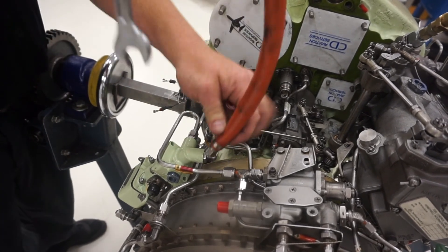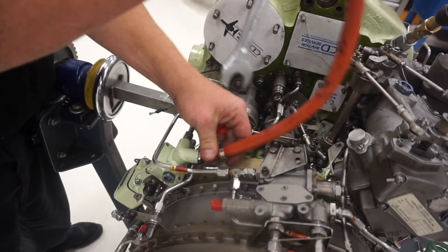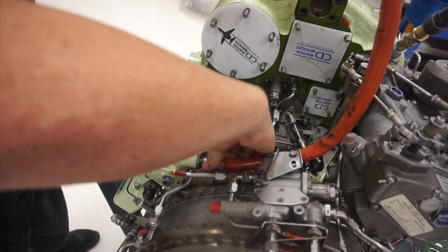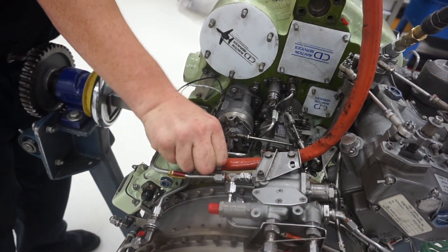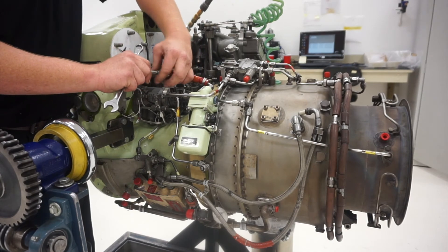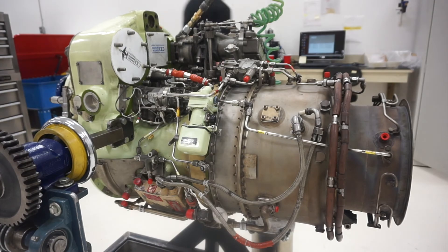You can now hook up the pressurized container to the adapter that was previously installed on the fuel inlet fitting. The pressure from the container will push the preservation through the fuel without the need to power open the fuel shutoff valve. Continue to drain the fuel until fuel is not present and only preservation fluid is draining into the bucket.